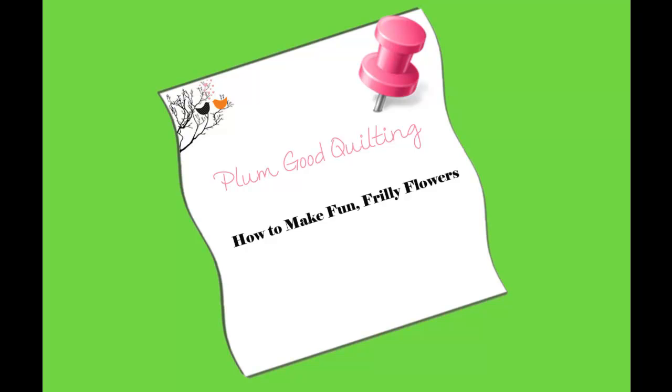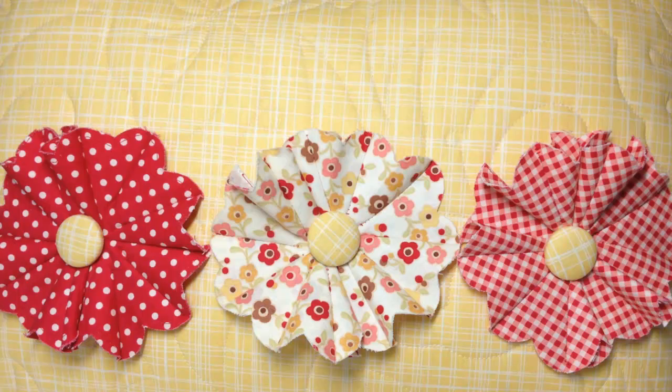Hi everyone, welcome to another tutorial with Plum Good Quilting. Today we're going to talk about how to make fun frilly flowers — the non-applique kind. A year or so ago, mom came up with this idea looking for a cute flower that wouldn't require a lot of work, was quick, and did not require hand sewing with applique. As you can see here, she pre-quilted some fabric, made a pillow, and put the flowers onto the pillow with covered buttons.